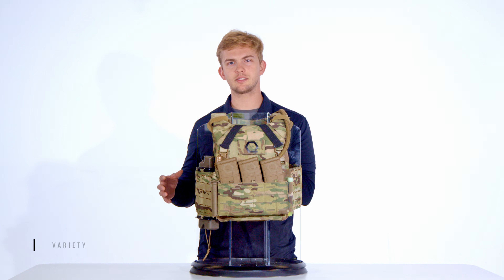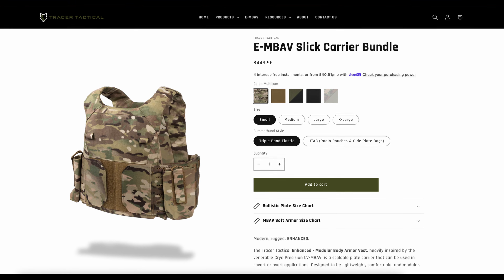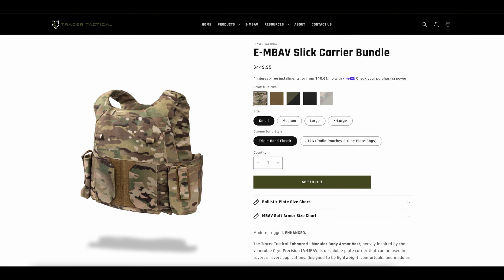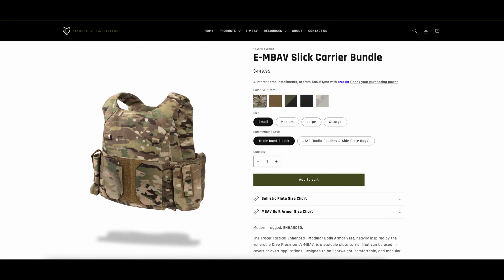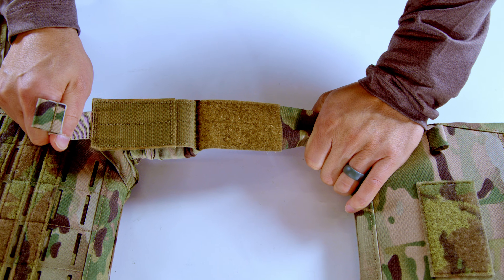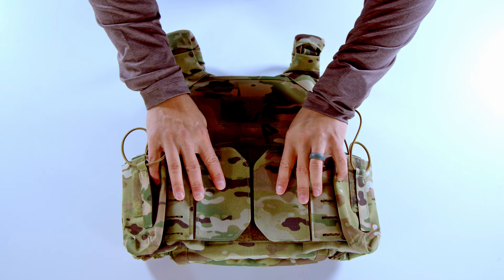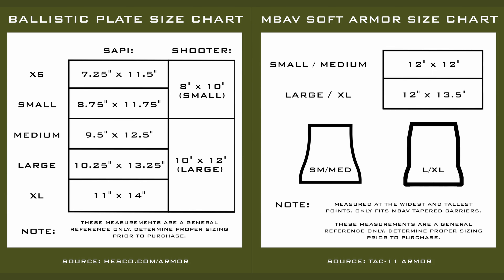From colorways to sizing, the e-MBAV is available in Multicam, Coyote, Ranger Green, Black, and M81 Woodland, and in small through extra large sizes. The e-MBAV's hook and loop shoulder straps provide micro-adjustability for a precise fit. The stretch cover run provides a secure, adaptable fit for a wide range of users, and the charts on screen show what hard and soft armor sizes will fit in the e-MBAV.